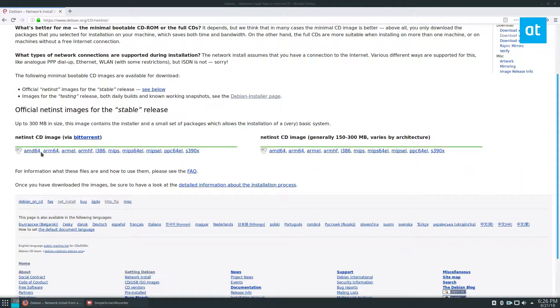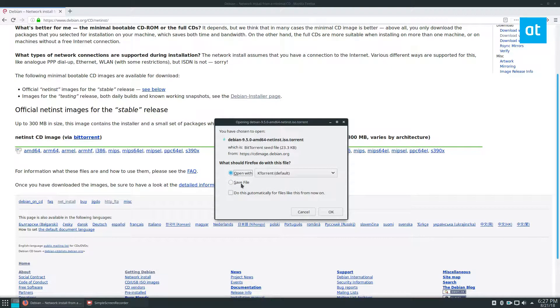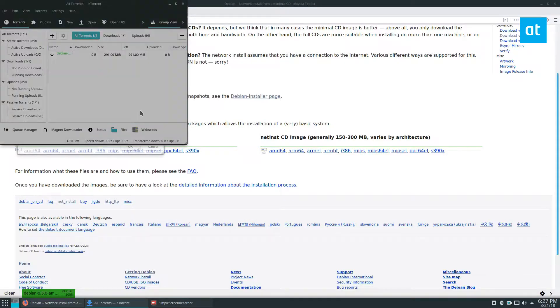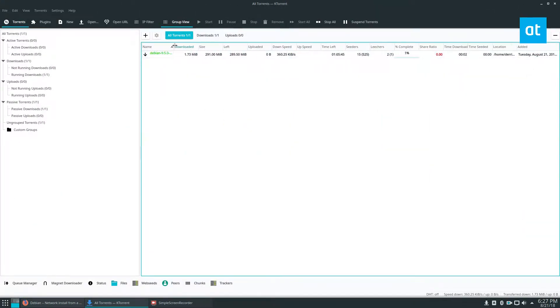So to start off you're going to need to grab an ISO. I'm going to grab the latest version of Debian — the net installer — because it's small. I just got to let it download; it'll download in a couple of minutes and then we can get started.